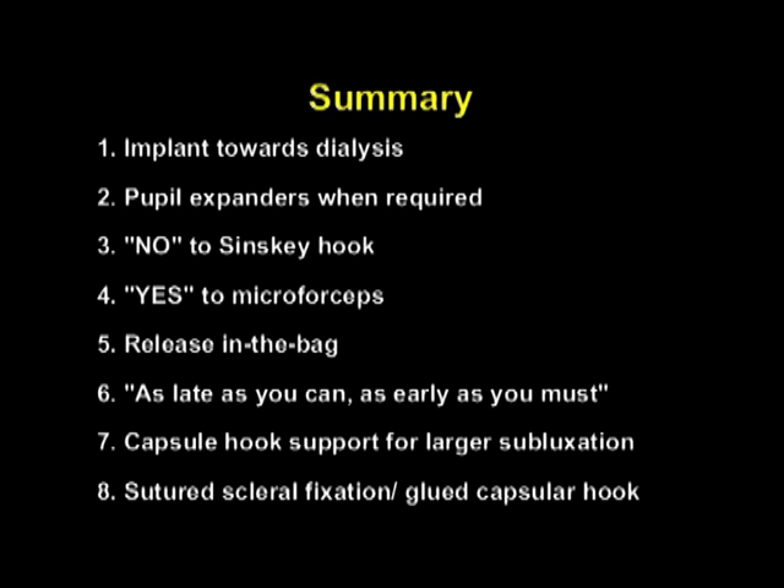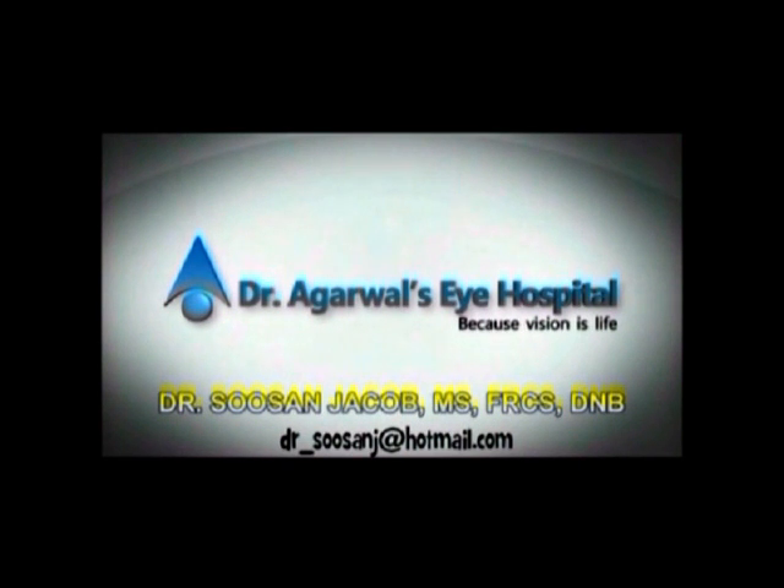I do hope this video will be helpful and the pearls will be helpful for you in your future endeavors to implant the capsular tension ring. Thank you so much.